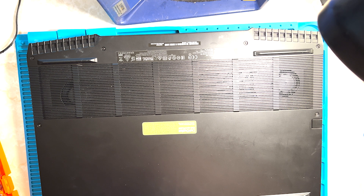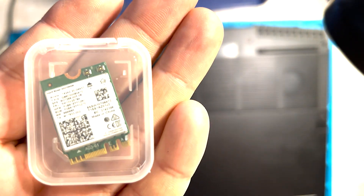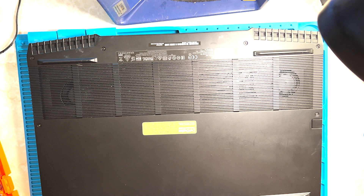Today we are upgrading this Alienware M17 Wi-Fi card to Wi-Fi 6E. This is the new card we are putting on the laptop. You can find it on Amazon or eBay for less than 50 bucks.